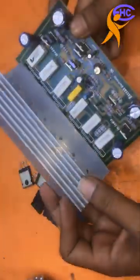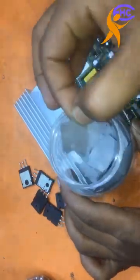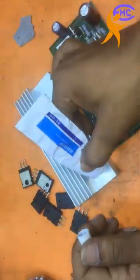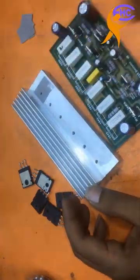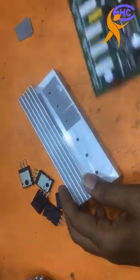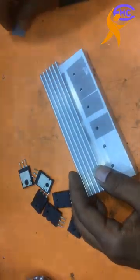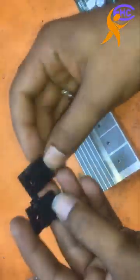This is a six-transistor amplifier. This is the separator, and this is thermal paste — I am using a separator for every transistor. Every transistor needs one separator because three are PNP and another three are NPN transistors.